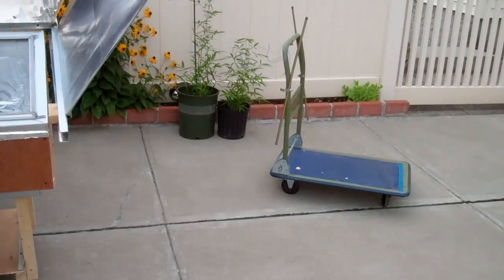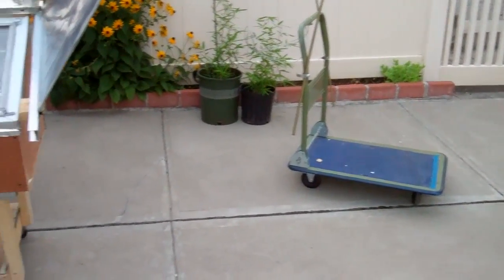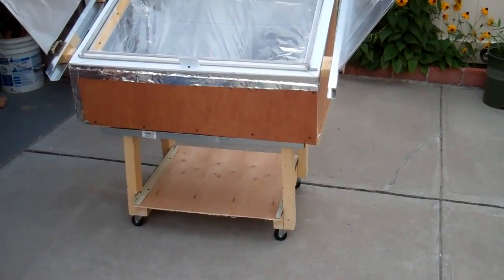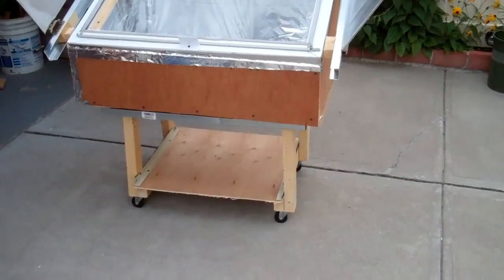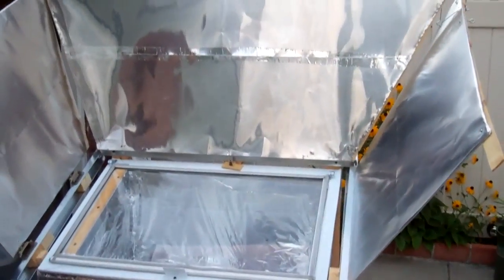I made some progress on the solar oven today. I used to have it on a dolly, but now I made a wooden dolly with casters on the bottom and I put the solar oven on top.